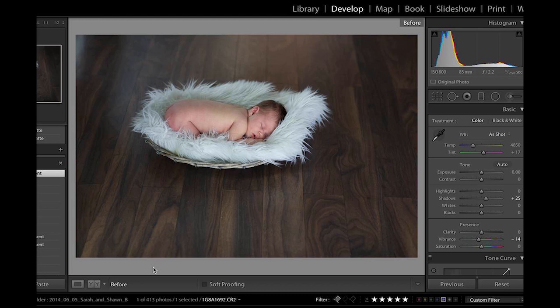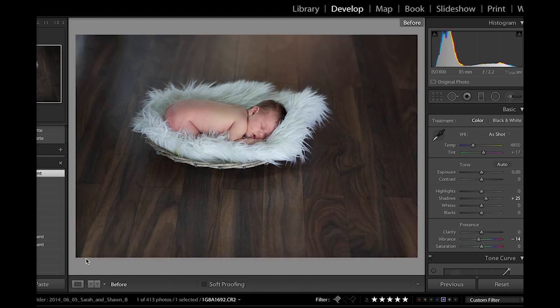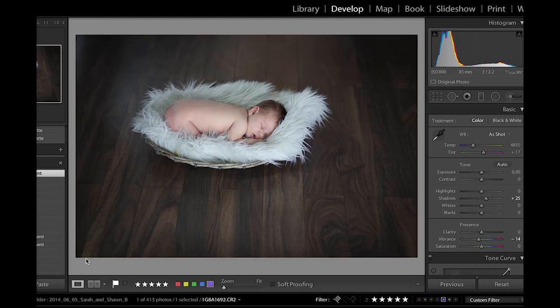So going from before to after, the things that jump out to me is I kind of want more attention on the baby. The skin's a little bit reddish, as most newborns are, and not quite as color toned as I'd like. Just very quickly there, we kind of took it from a decent image to something stronger.